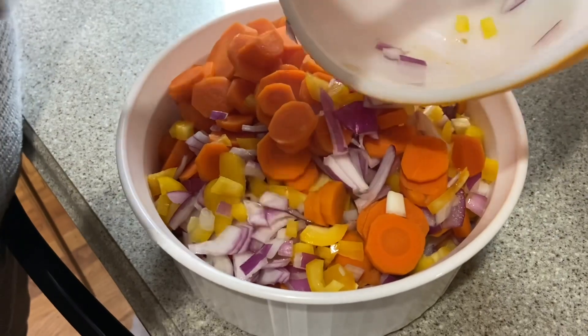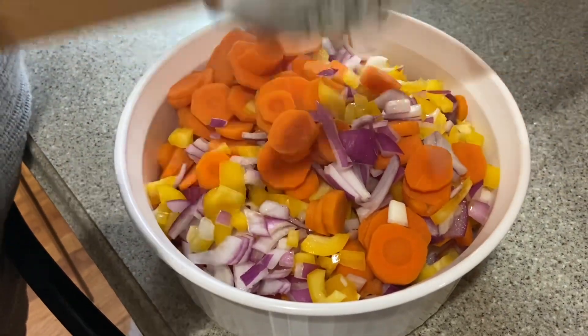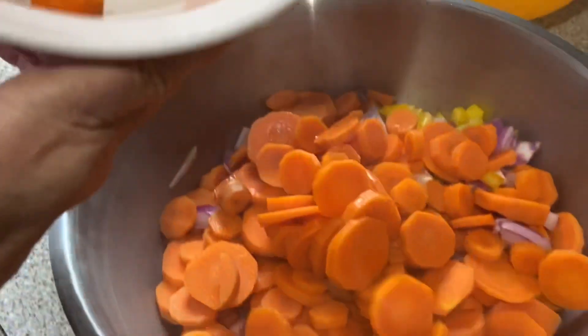Well, I'm going to have to have a bigger bowl — I can't even get the sauce in here. Okay, we're using a bigger bowl.